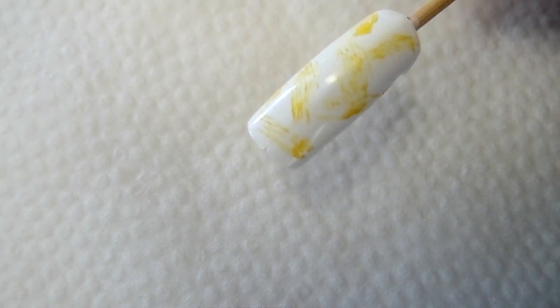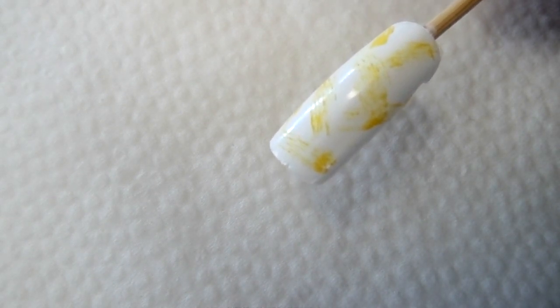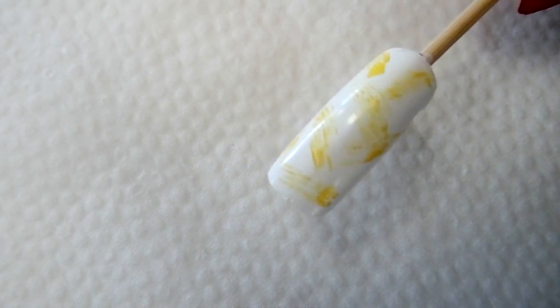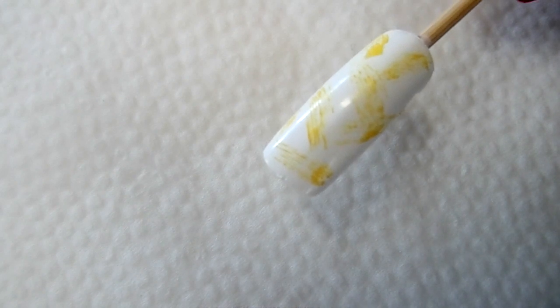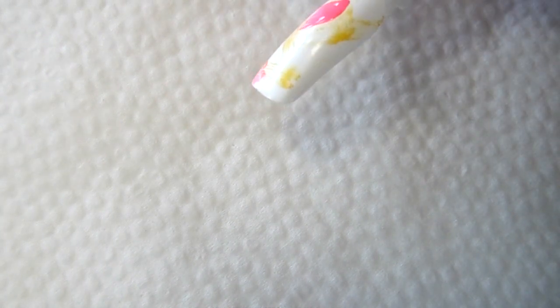That's the first color done. Next we're gonna go to the pink and do the same thing — wipe off most of the polish on the brush. We don't have to wait for the yellow to dry because there's very little polish. Just go straight in and randomly add in the paint.